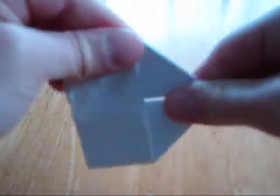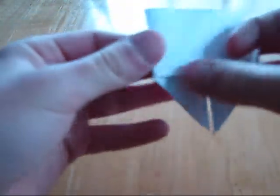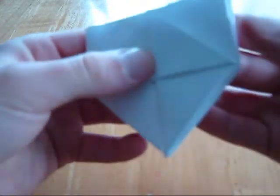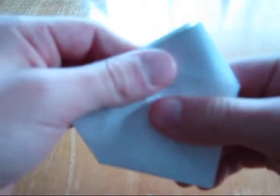So now you should have something that looks like this. Take it from the side, hit it like that, open it, turn it, turn it, open it. So you should have just reversed it.